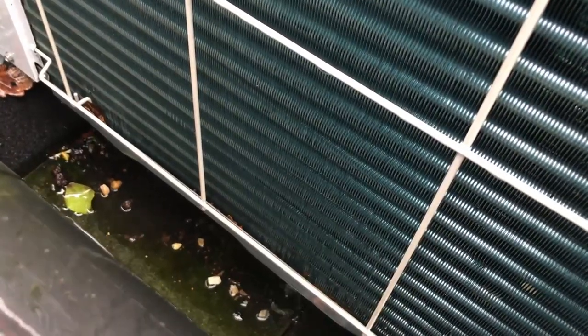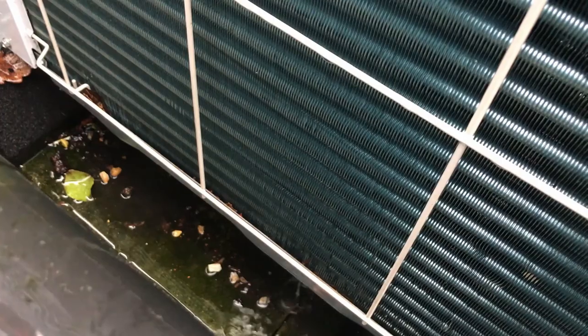The other thing to look at is how the water is flowing out of the bottom of the unit. This is an opportunity to look at the condensate drain side of things and where that water is actually flowing to.